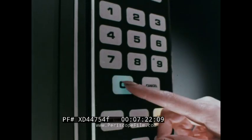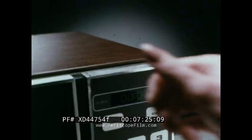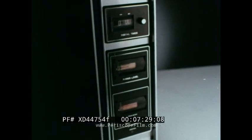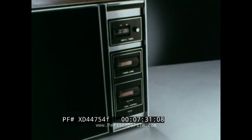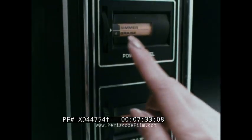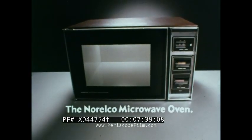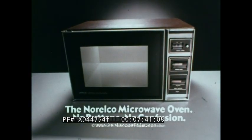Microwave ovens were invented for fast cooking at the touch of a button. But instead of making cooking easier, the buttons made it more confusing. Now Norelco has designed a new microwave oven that gets rid of the confusion and keeps the convenience. The new Norelco has three simple dials that let you cook everything the others cook — only easier. The new Norelco microwave oven: no buttons, no confusion.